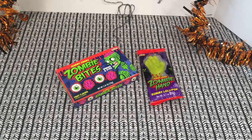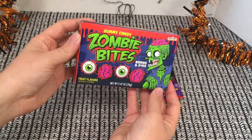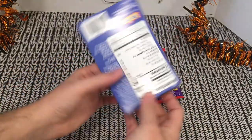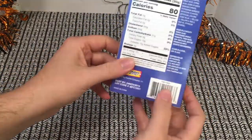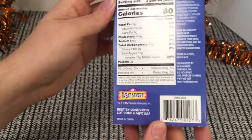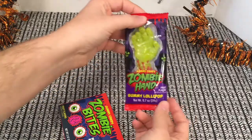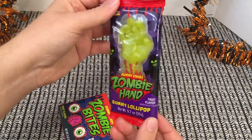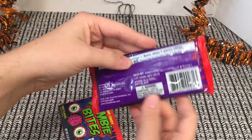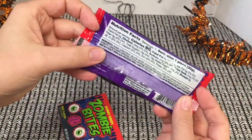What up guys? Today I'm going to review zombie bites and zombie ham gummies. These delectable looking treats are cased in a box that you actually can't see how delectable they are yet. They come from World Market. They have so many good things right now for Halloween, and I decided to get these.